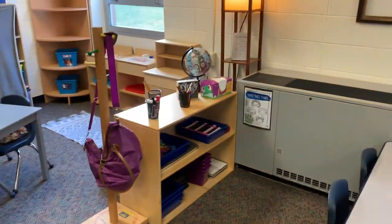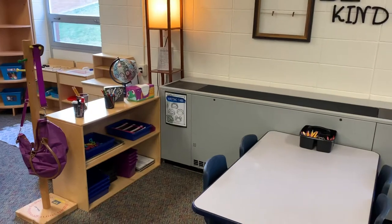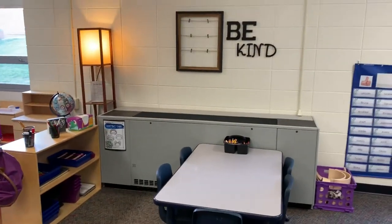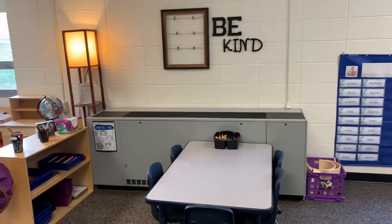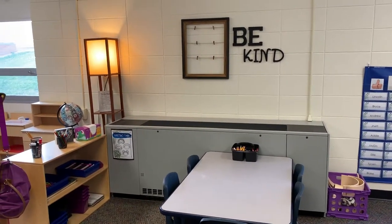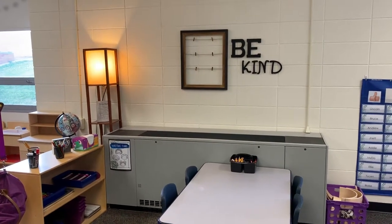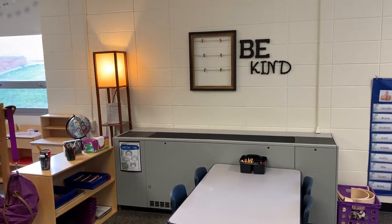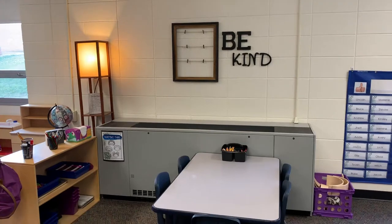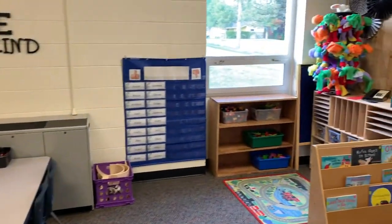Then we come over into my writing area. I have my writing center sign so that my friends know how many can be in there. I got these 'be kind' letters and the picture frame from Michaels — they were on clearance, so that was an amazing find. I will be adding pictures of my students as a class onto that throughout the year, maybe some cool quotes. And that's my question of the day.